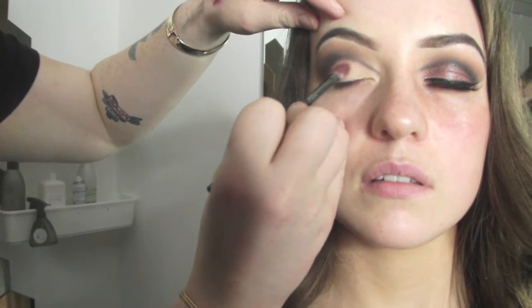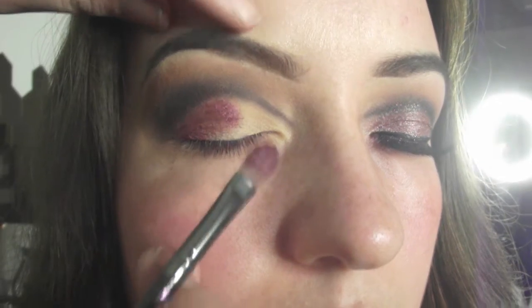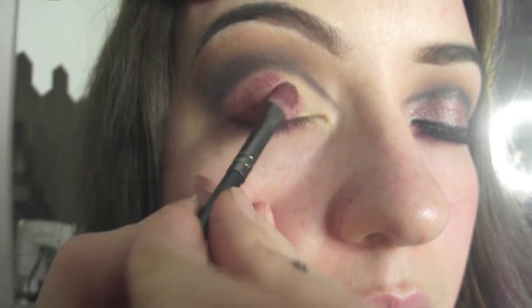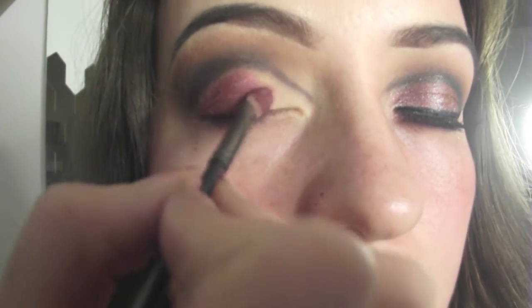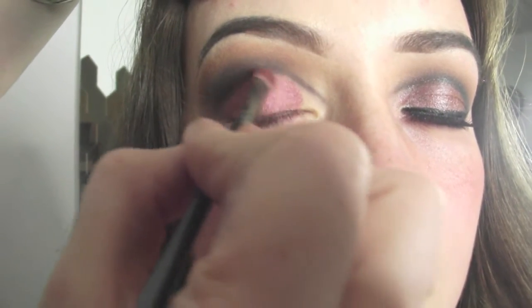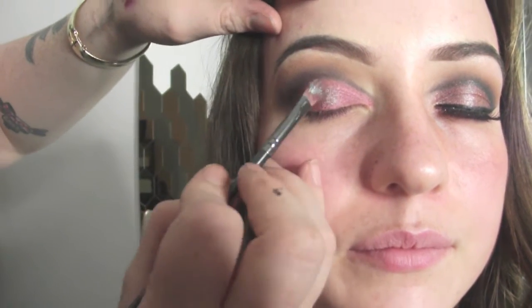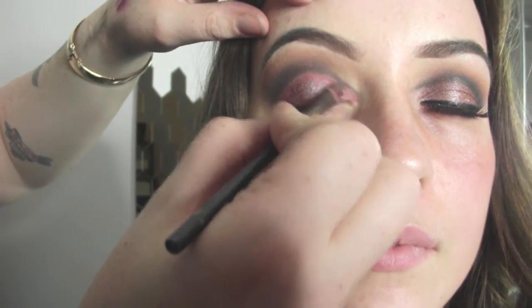Now I'm using Cranberry Eyeshadow by MAC and I'm just packing that on. Packing is when you use a flat brush and press it into the skin — you don't swipe it. I'm going to use this as a base before I put my pigment over it. It creates the illusion of a deeper eye and gives the pigment something to stick to. It's also a good tip to apply an eyeshadow before a pigment because it will bring the pigment up stronger.